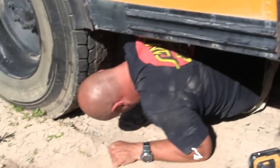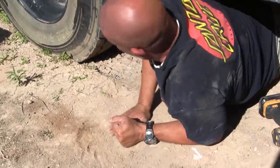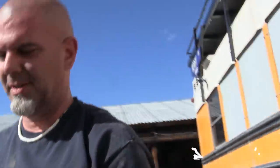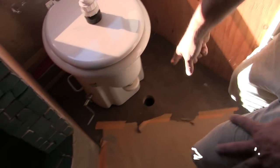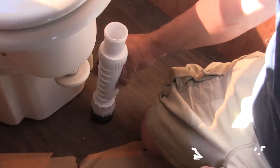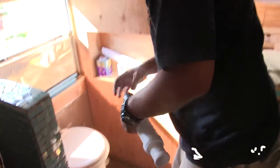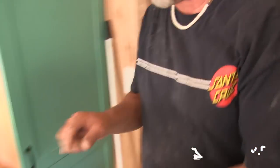The rest is easy from here — I say that now, knock on wood. That's the pipe right here. So we need to glue this little piece in here.